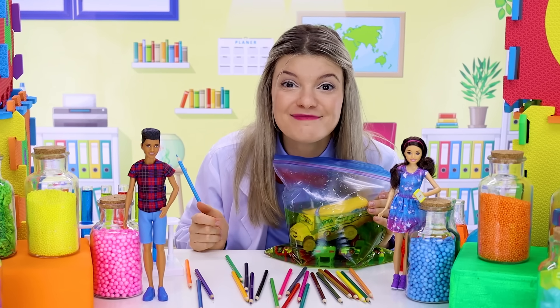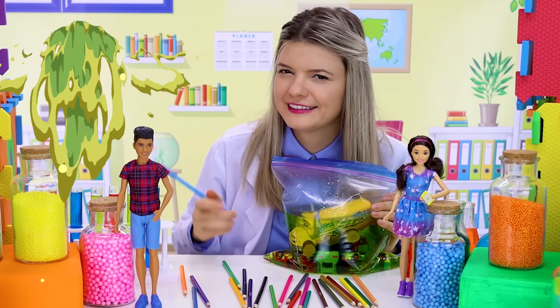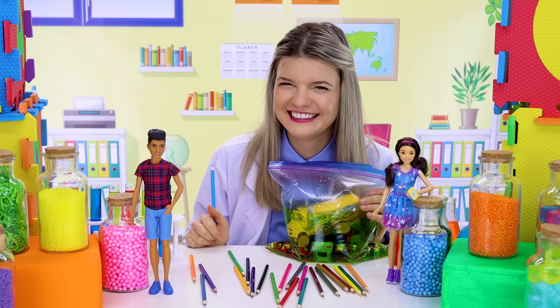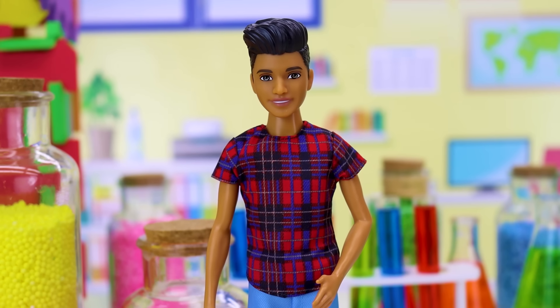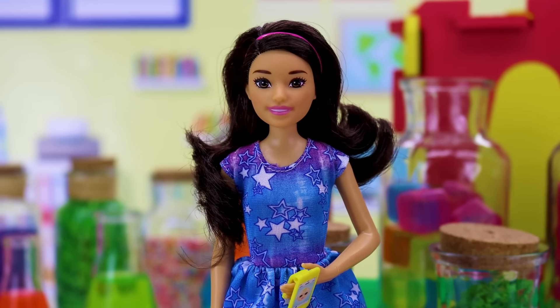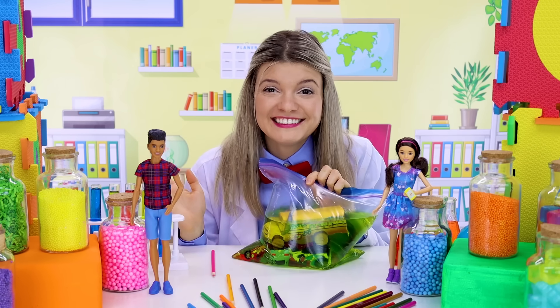What do you think will happen? Do you think the bag is gonna leak, or do you think it's not gonna leak? It's definitely gonna leak! I really don't know. Okay, let's test it and see.